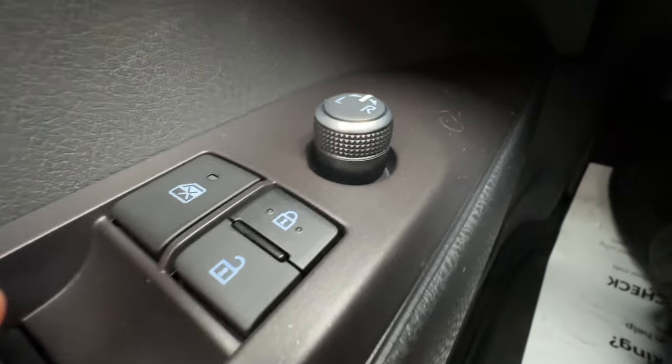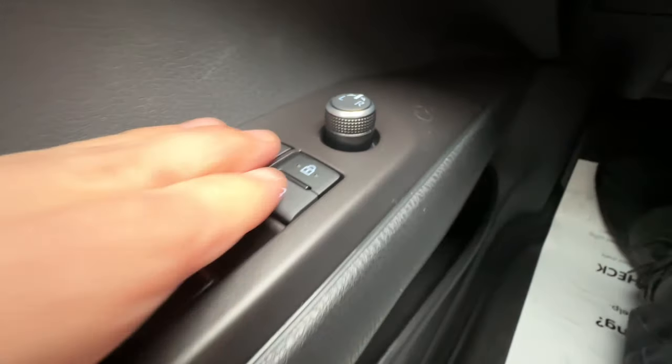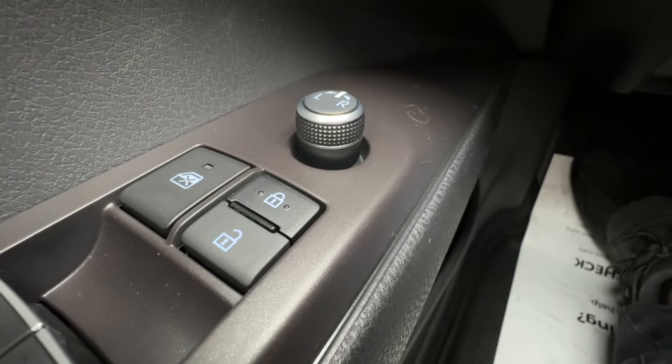Then I have the door lock. You'll see two little nubbies on the locking button here — that's the same as the key fob. That way, you don't have to look down here. You can just feel for the two little nubs, and you know that the doors are locked.